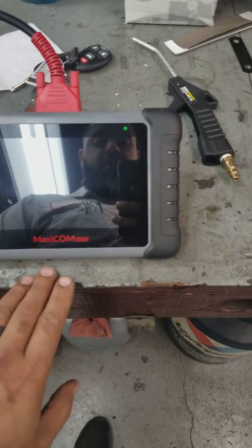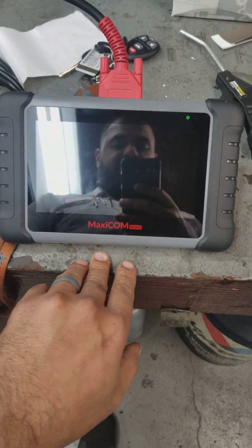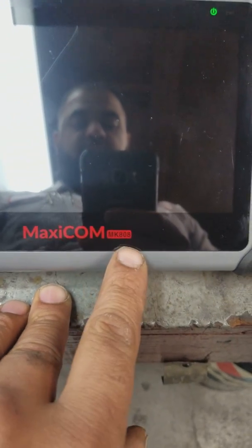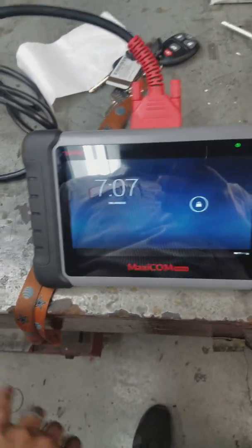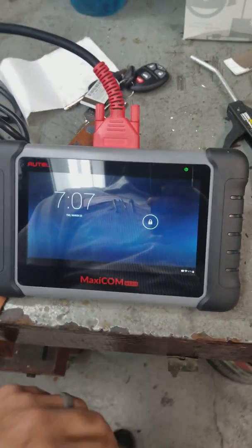Today I'm going to be doing a review on the Alltail Max Comm — this is going to be the MK808. There's not a lot of reviews online about this unit. It's either foreign content or people really don't talk about it. People are sketchy about the unit.